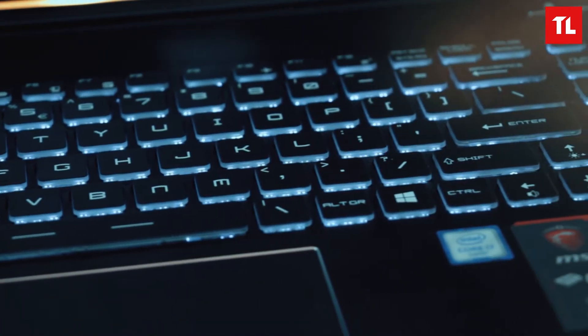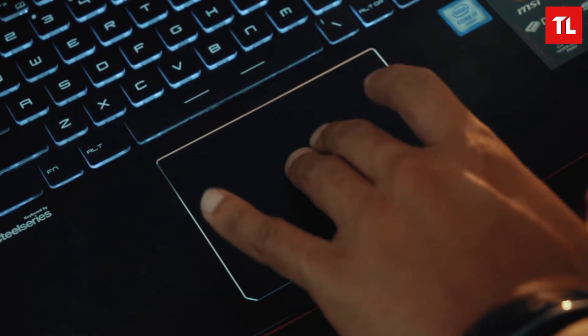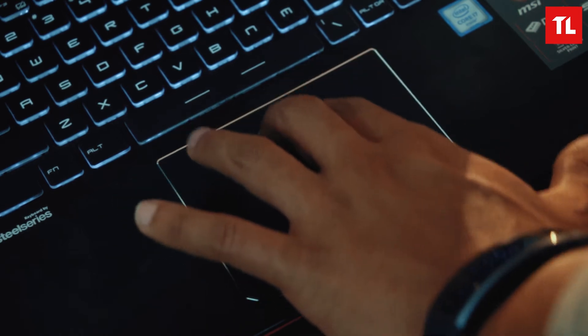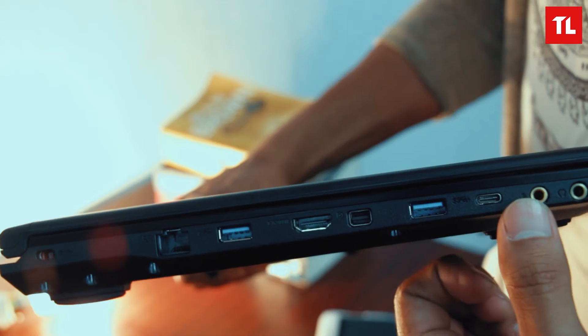The Windows key is on the right side, which is kind of a tradition in MSI laptops. The trackpad is very good — it's plastic, plain, and without texture, so it feels a bit different. It has physical button clicks and is quite easy to use.